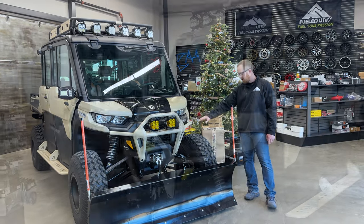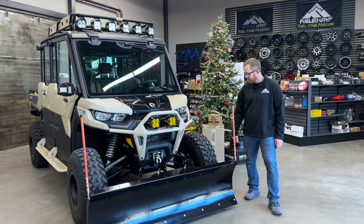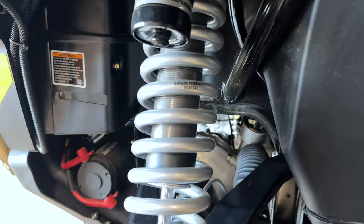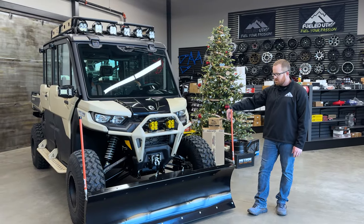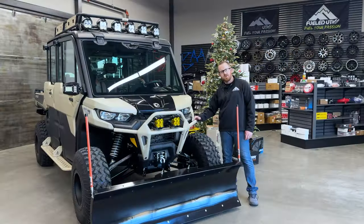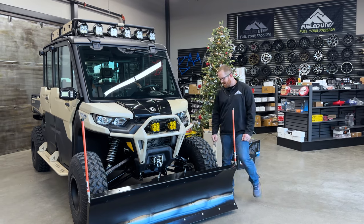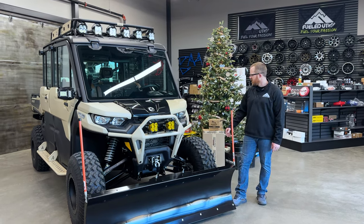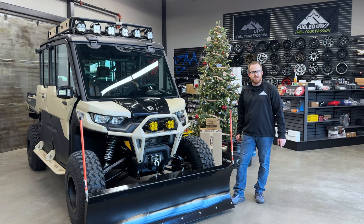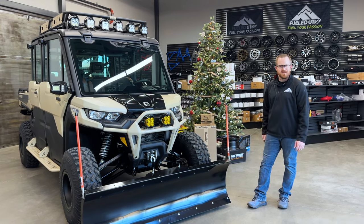Shocks and spring-wise, we did Shock Therapy's new QS3 shock package. They just released this for both the Can-Am Defender and the Polaris Ranger. It's a Fox QS3 shock with Shock Therapy's spring on it — they come pre-sprung for the machine and are super easy to install, just two bolts. They have three clicks: soft, medium, and hard. Soft is for cruising, smooth roads, gravel, and so forth. Medium is what they call spirited driving, and hard is for when you're really working the machine — loaded down with game or wood, or hauling with your buddies. Awesome suspension package that rides really nice.